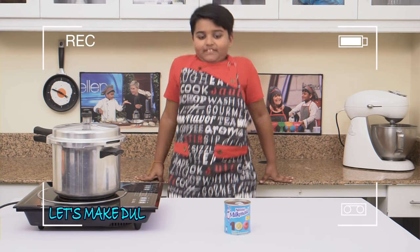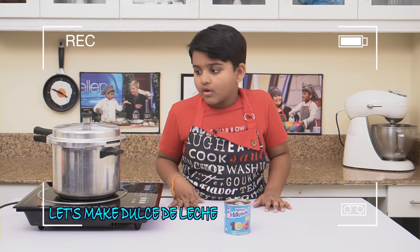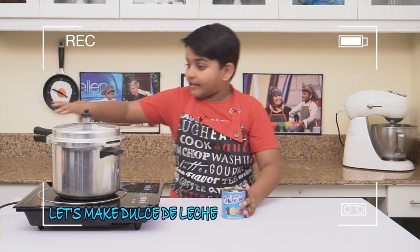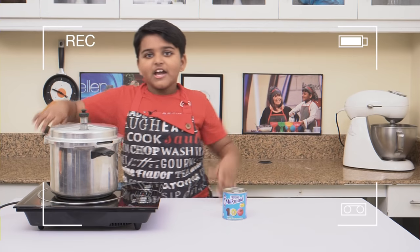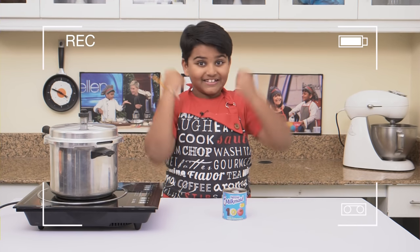So today, I'm going to make Dulce De Leche, or D.D.L., with condensed milk and a pressure cooker. It's super easy and it's super yummy. So, let's get started.